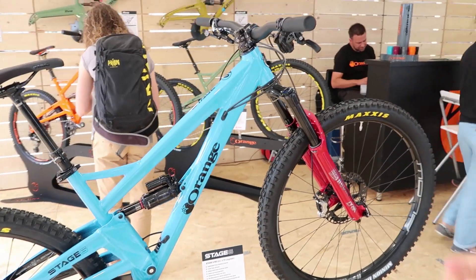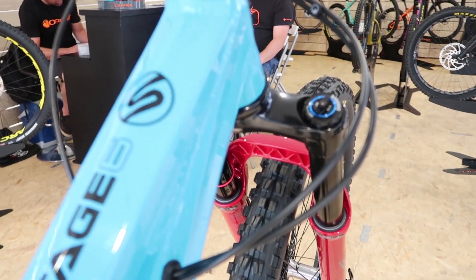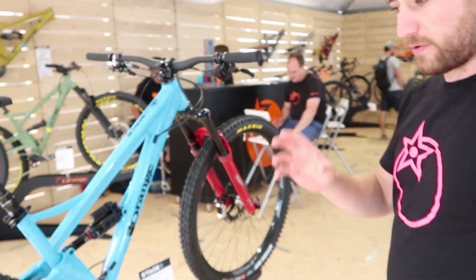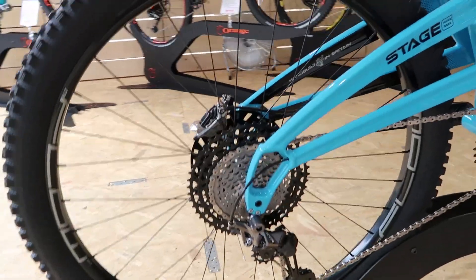This bike has the new XTR on it and the new Lyric fork. Something we do is all custom building in-house, so you can spec exactly what you want from day one — the bike will arrive with the parts you want. You can have it built with Hope components, or built with Fox suspension. We basically custom build the bikes to your preference, with a selection of 10 different colors.